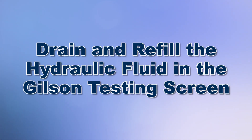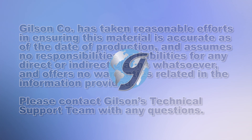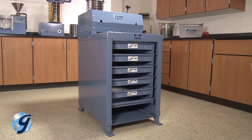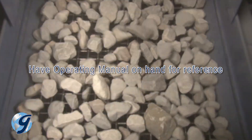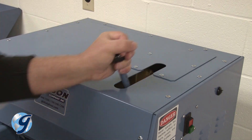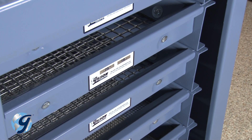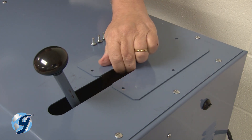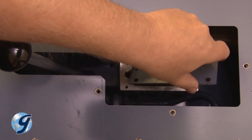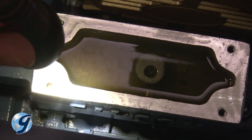Today we're going to drain and refill the hydraulic fluid in your Gilson testing screen. The Gilson testing screens are rugged tough machines that will provide years of service if installed and maintained correctly. They use a quick acting hydraulic pump system to clamp and release the screen trays within the unit. It is important to check and maintain the hydraulic system, and if the hydraulic fluid is not clean, you will need to drain and refill it.